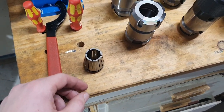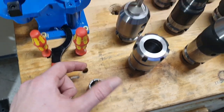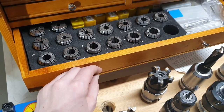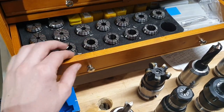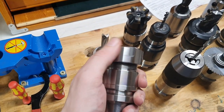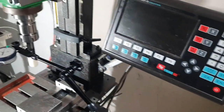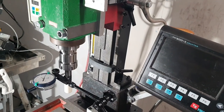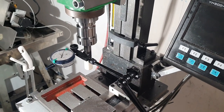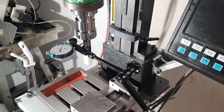Hello YouTube. In this video I will check the tool runout using an expensive collet and also one of my cheap inexpensive collets that I bought in a set from China. The tool holder I will be using is a 20-dollar Chinese one, and I will perform the measurement on my little mini mill using the green spindle BT30 spindle. This might not be a very scientific test, but it might give a hint of something.